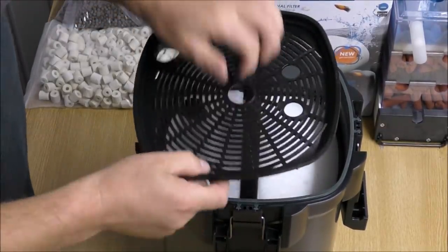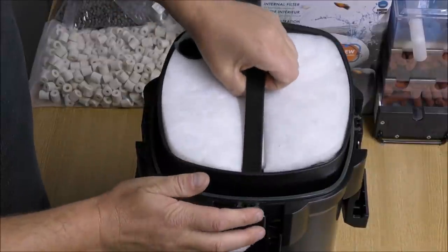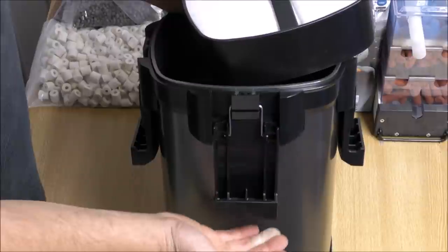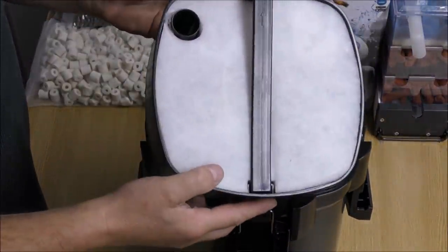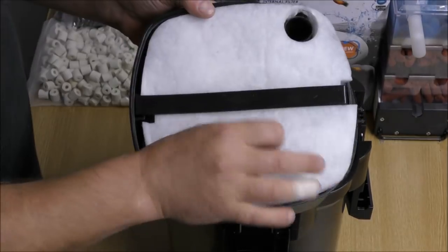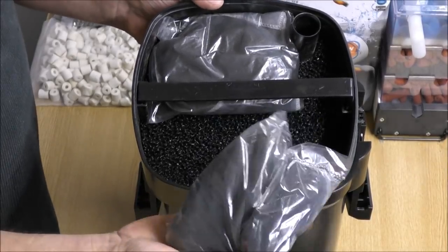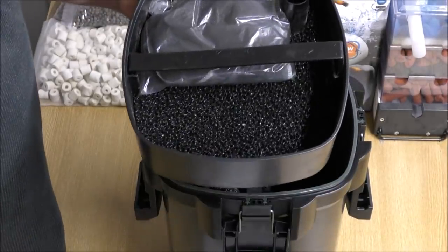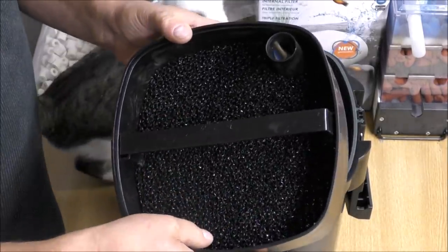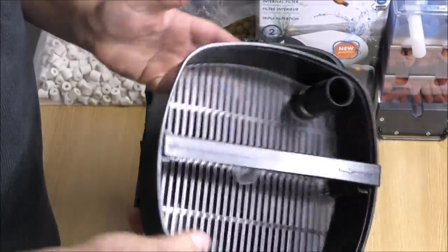The top tray has a nice strong cover to stop anything being drawn up into the pump — that is good. However, we've got the usual problem: a fine pad on the very top that will ensure all the fine muck gets concentrated in the filter media, making it ineffective and useless. That's definitely coming out. Underneath the fine pad are two bags of carbon in mesh bags — the plastic wrapping needs to come off before use. And underneath that is a coarse pad, which is a strange place to have it since this is the top basket taking water last. We won't be using that in the top tray.